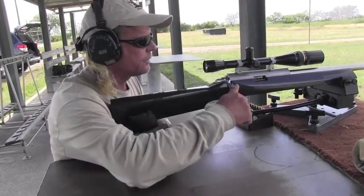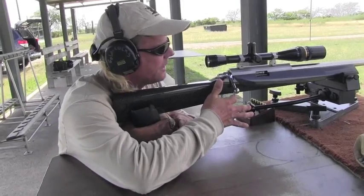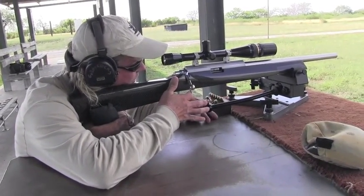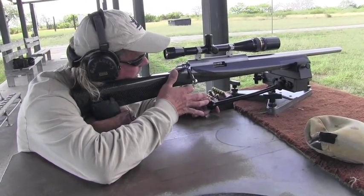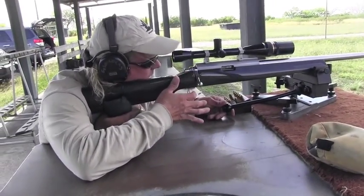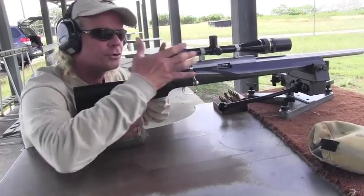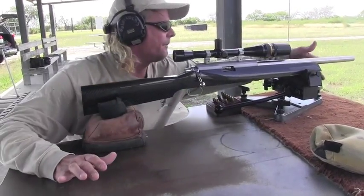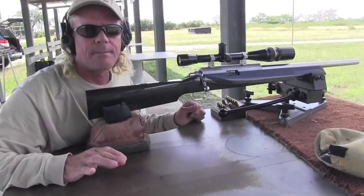Whenever you're going to shoot this rifle, you simply come up. You don't even put it into your shoulder pocket at all. You just find out where you want your round to go, come in on the trigger, and that's it. There's no control of the gun. Whenever I push it back forward into the stop on the front rest, it goes right back to where it was.